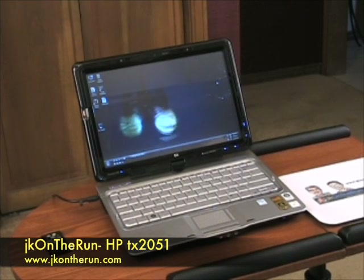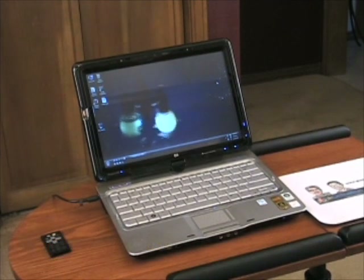The HP TX2051 has a dual digitizer. It's got both a passive digitizer for touch control and an active digitizer for use with the Wacom pen. Their dual digitizer implementation is the best I've seen yet, and in my opinion it rivals the new Dell Latitude XT with its special capacitive touch digitizer.